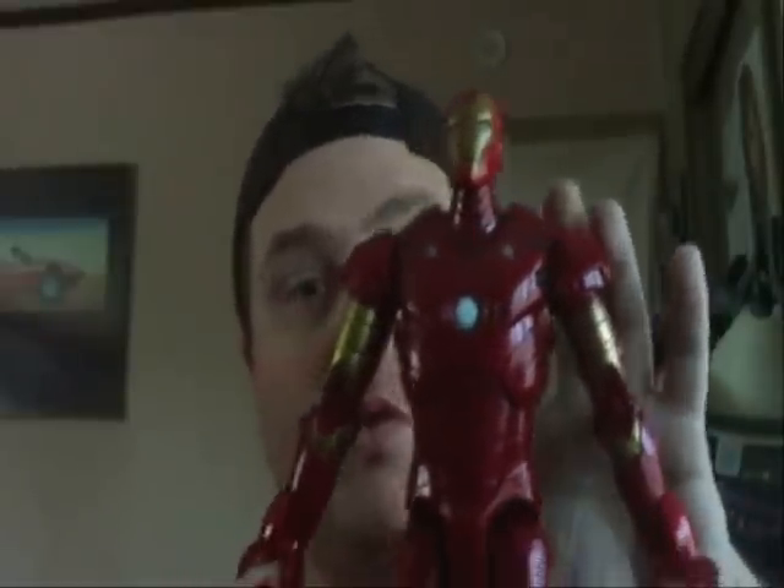Greetings and salutations viewers to the Zai Cybertronics, coming to you with a Marvel figure review. Yes, I'm doing a Marvel figure review. I am doing it on Repulsor Blast Iron Man.